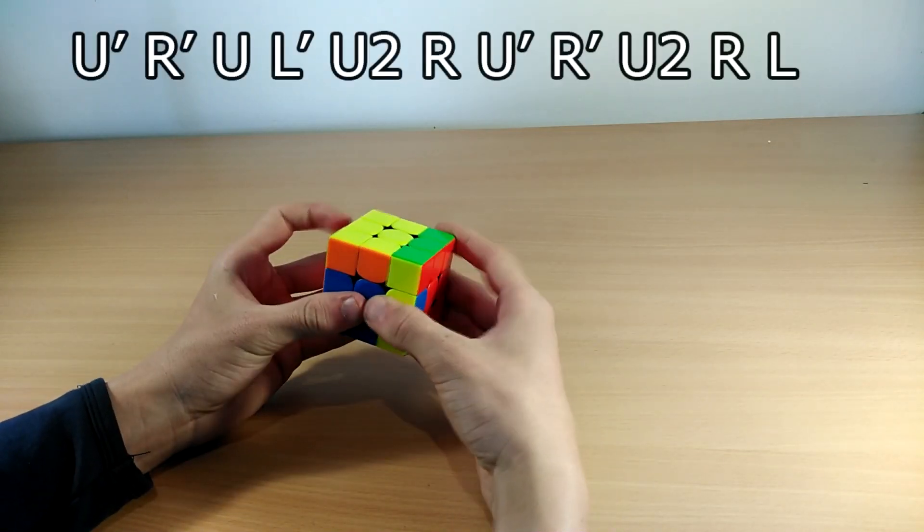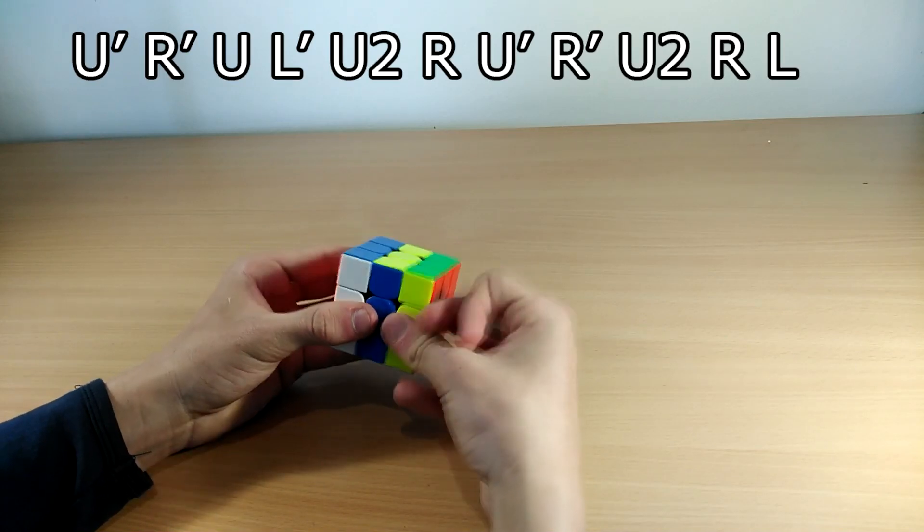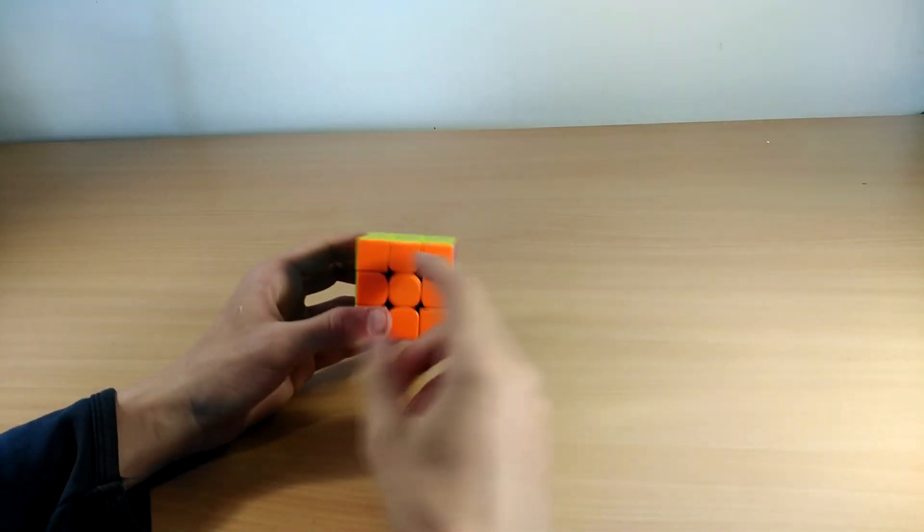The Ja perm algorithm goes like this: U' R' U L' U2 R U R' U2 R L.